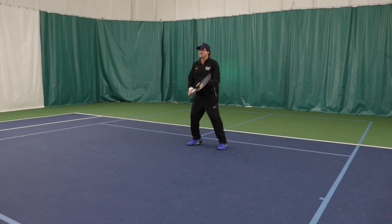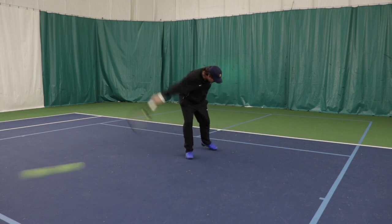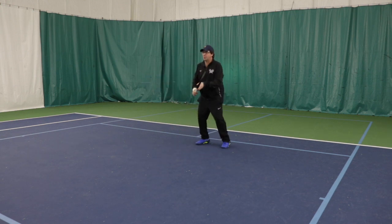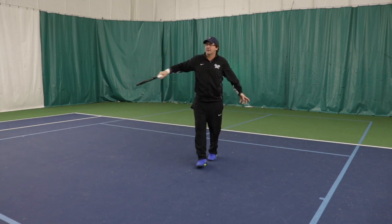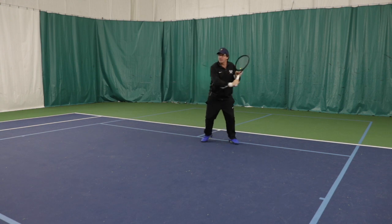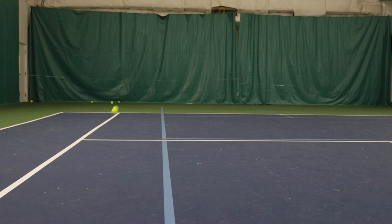Same setup, except the ball is a little lower. Now I'm coming on the inside and curving the ball from right to left. The setups all look the same — it's just letting that wrist come more from the inside. It's kind of like hitting a slice versus a hook in golf; this would be like a left-handed slice. There's that low ball — I come on the inside and curve that ball off the court. I would definitely be coming into the net off of that ball.